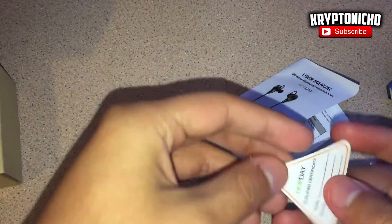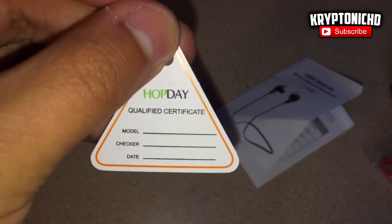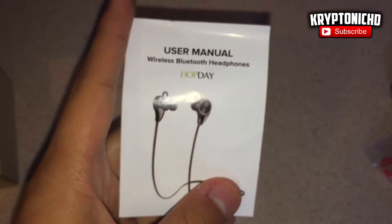So unlike many other Bluetooth headphones I've been showing you guys, these are actually $20 and they are amazing. They are as good as the pack and Bluetooth headphones that I did show you guys, and they are around the same price line. These are for people that like red and black headphones.